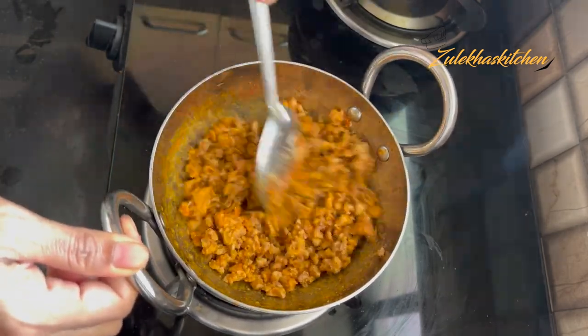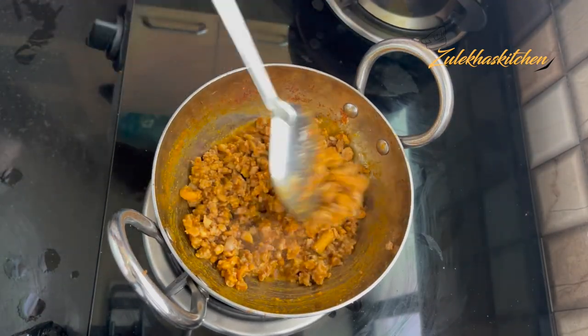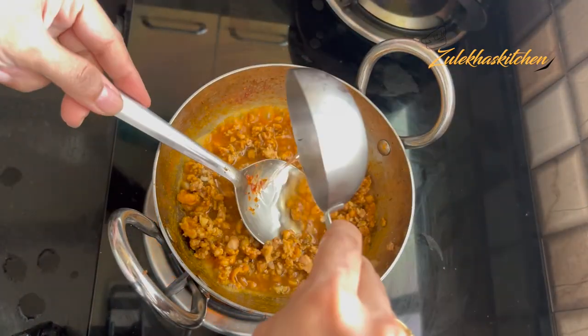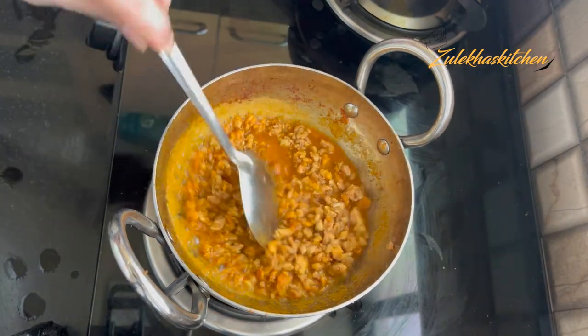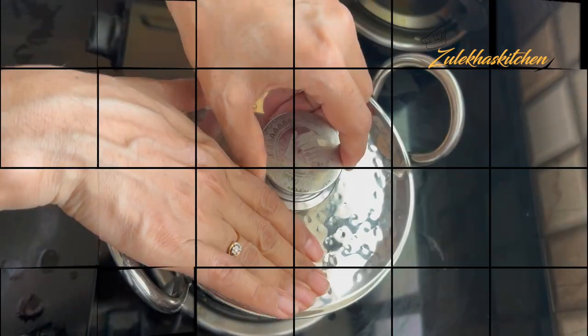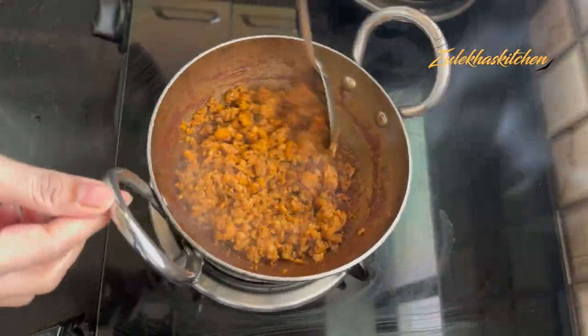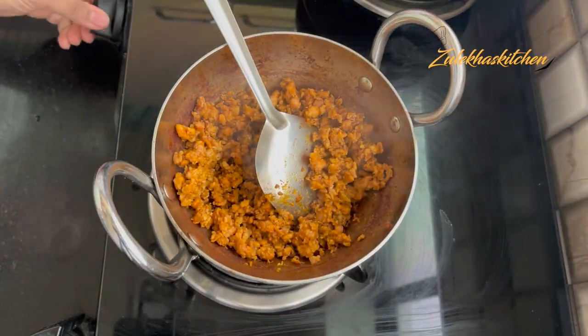I put a cup of water in here and mash it up. Cook it slowly and clean it up until the chicken is fully cooked and dried. My chicken has cooked properly and dried up.